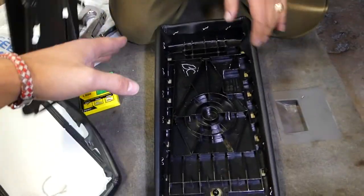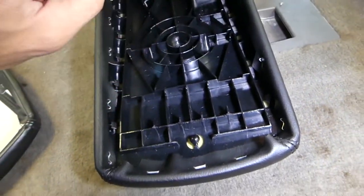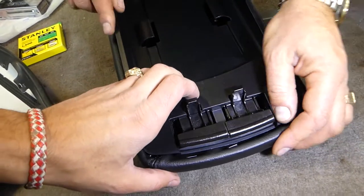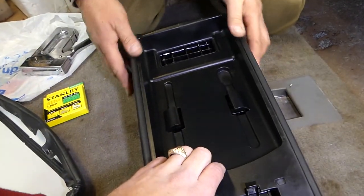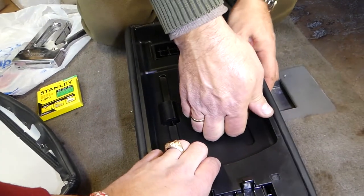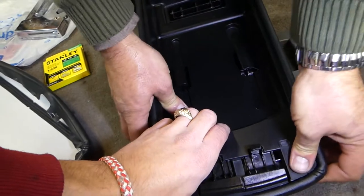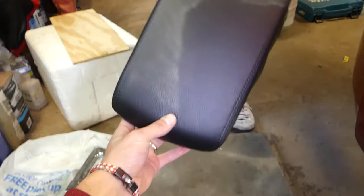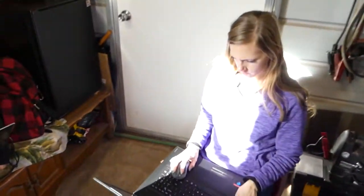That worked pretty good. We're going to install a few more staples, then reinstall the plastic. It's important when you install it to get those pieces toward the front so you don't break them. Now we need to push it all the way in until it clicks on each side — just like that. And that's what it looks like guys — a hundred times better than before!